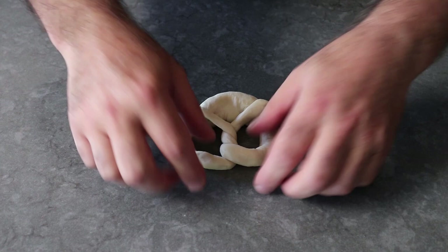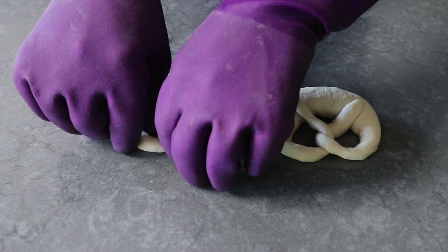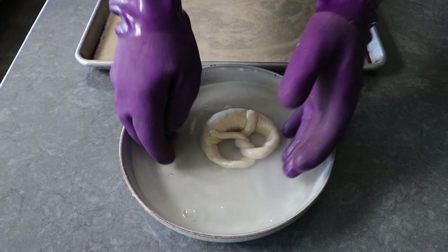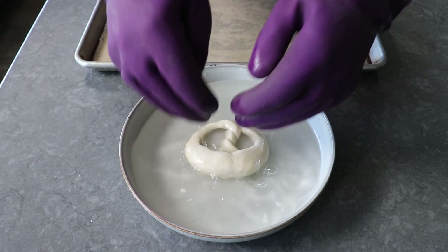I slipped on some protective gloves and attempted to transfer the first pretzel into the bath, making sure both sides are coated in the liquid for at least 20 to 30 seconds. The only problem was these gloves were way too thick — I really couldn't feel what I was grabbing and had no control. It was exactly like using robot hands, which I can tell you is not as fun as it sounds. As I went to pull it out to transfer it to my parchment-lined sheet pan, it just fell apart.